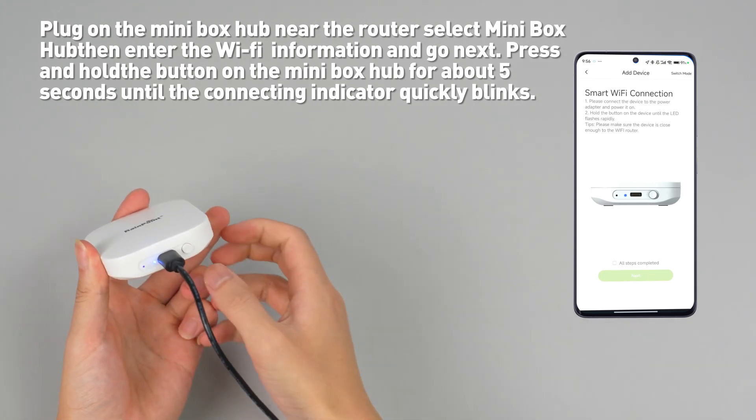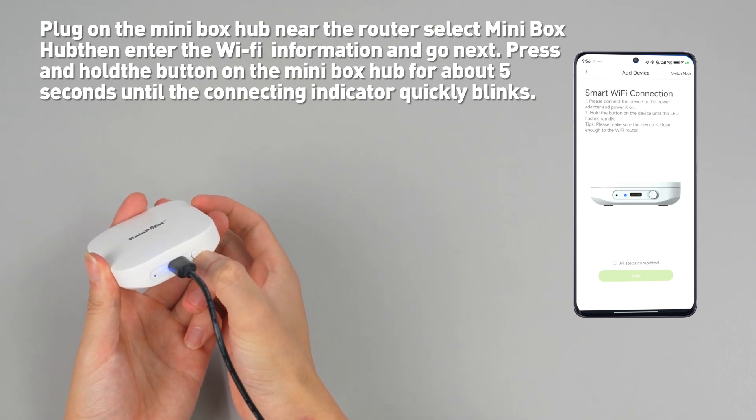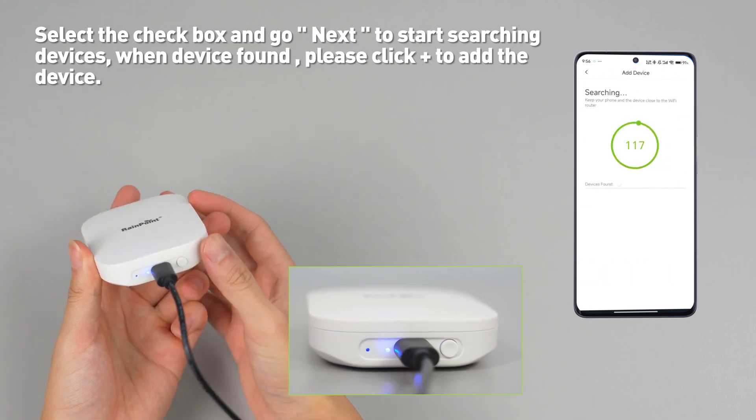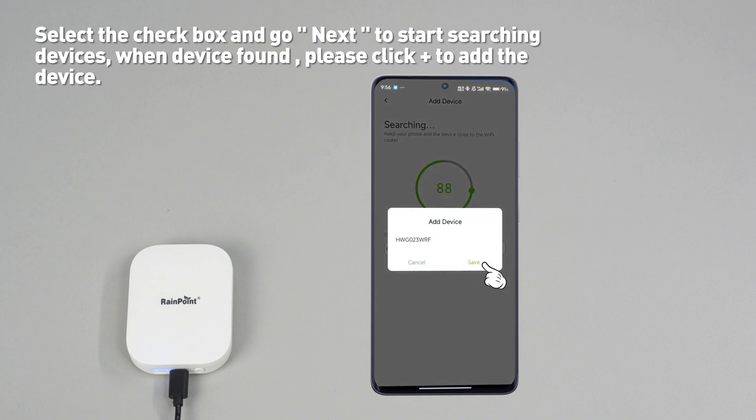Press and hold the button on the Minibox hub for about 5 seconds until the connecting indicator quickly blinks. Select the checkbox and go next to start searching devices. When device found, please click plus to add the device.